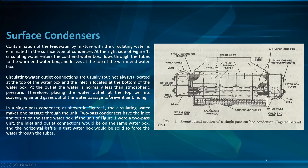At the outlet, the water pressure is normally less than atmospheric. Therefore, placing the water outlet at the top permits scavenging of air and gases out of the passages to prevent air binding.